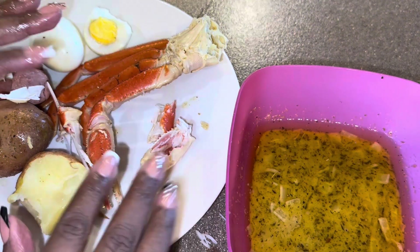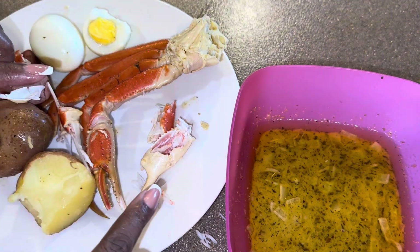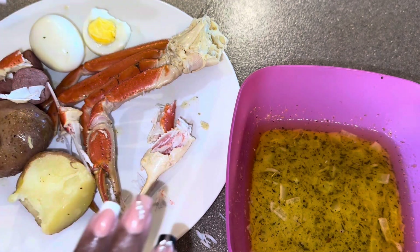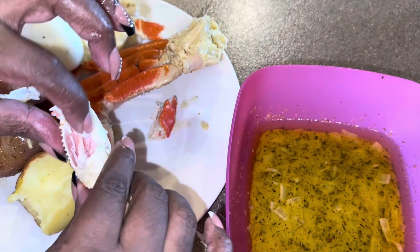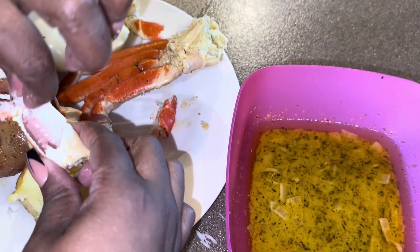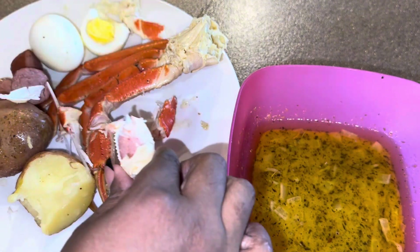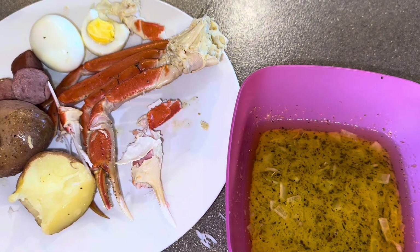Delicious, yes baby! I hope you enjoyed this video — make sure you like, comment, and subscribe, and turn on that bell notification so you can be notified every time I drop, baby. And you know she did that baby — I will see you in my next video, bye!